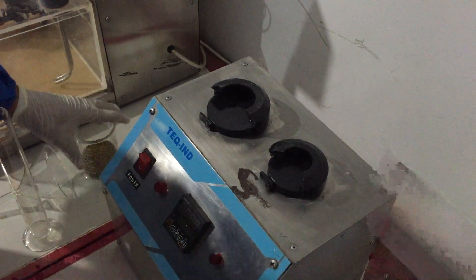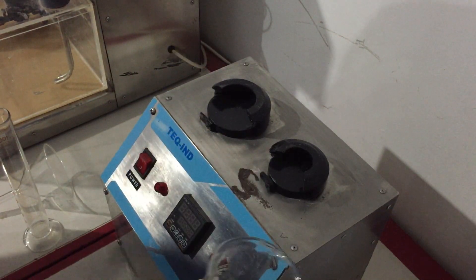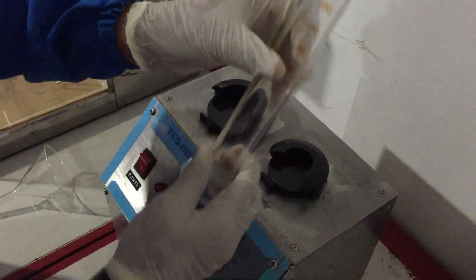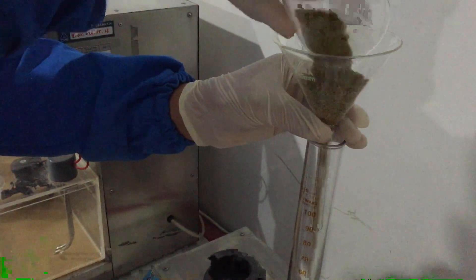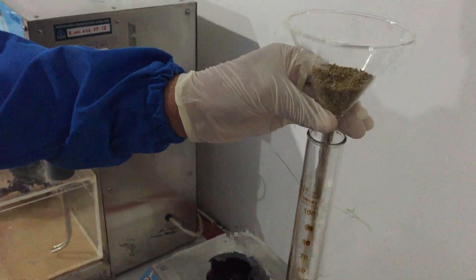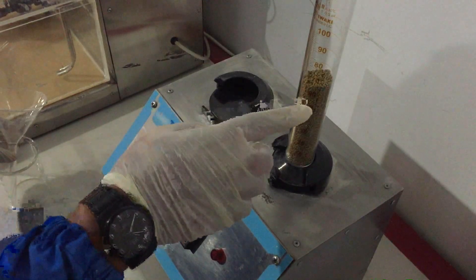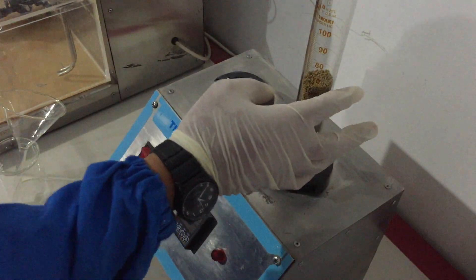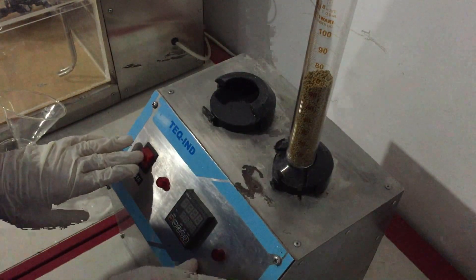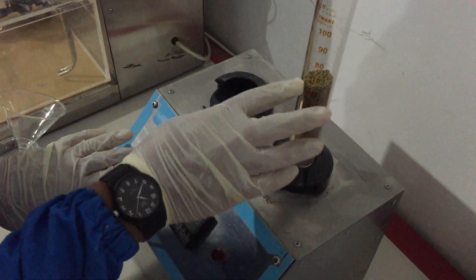Baik, untuk percobaan berikutnya yaitu adalah uji pengetapan pada granul ekstrak etanol daun kelor sebanyak 25 gram. Disini kita akan menggunakan alat ini — masukkan gelas ukur dengan ukuran 100 ml. Kemudian kita masukkan granul. Kita catat sebagai volume awal. Disini volume awalnya sekitar 68. (For the tapped density test: 25g of granules are placed into a 100 ml graduated cylinder. The initial volume is recorded as approximately 68 ml.)